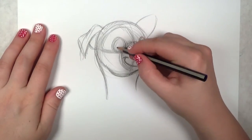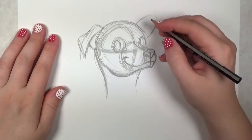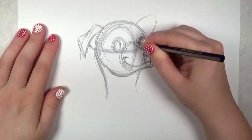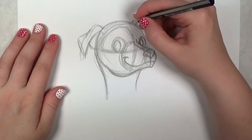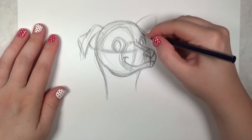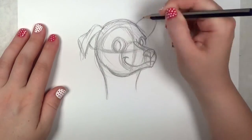Next I'm going to draw in the pupils for the eyes — very happy looking chihuahua here. I'll add a little bit of length to the snout where the bridge is, and I'm going to go ahead and add in the brow bone for the chihuahua.